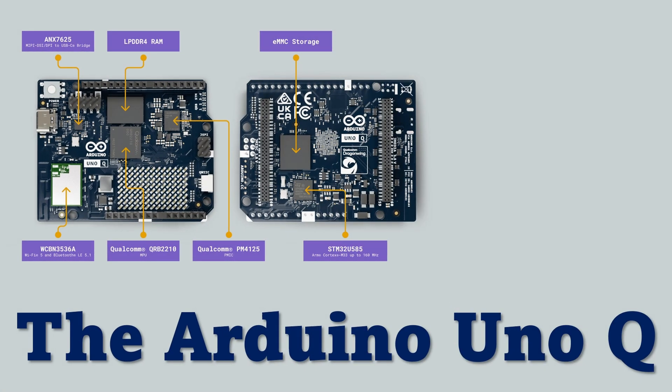When we look under the hood, the Arduino UnoQ is unlike any Uno before it. At its core is Qualcomm's QRB-2210 system-on-chip — a 64-bit quad-core Cortex-A35 processor paired with 2GB of LPDDR4 memory and 16GB of onboard eMMC storage. Alongside that sits an STM32U585 microcontroller dedicated to real-time tasks, keeping compatibility with the classic Arduino workflow.